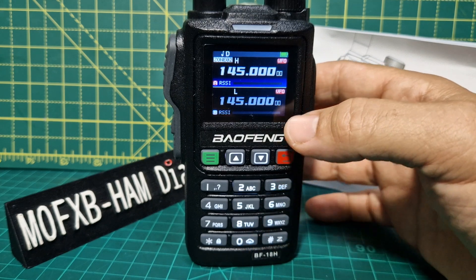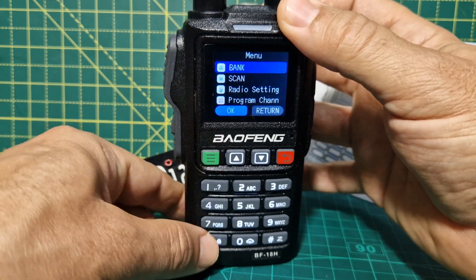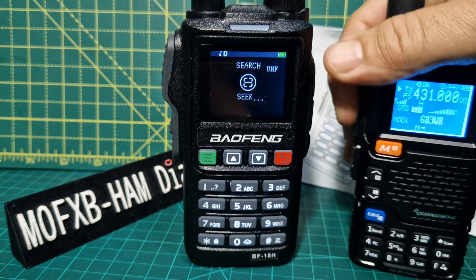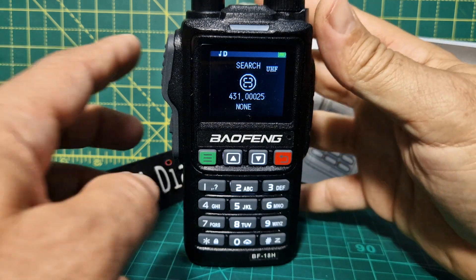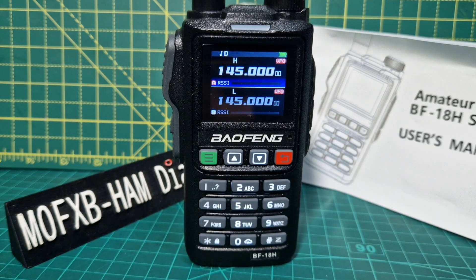I've noticed it does do a scan thing, a sort of seek scan thing. If you press the green button briefly, then the star, it goes into scan mode. And if something near it transmits — M0FXB, look — it does pick up the frequency. So there is a search there, and you come out just by pressing back. That's quite a neat feature, quite like that.